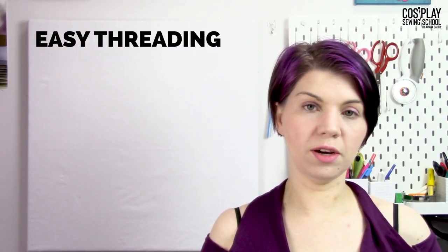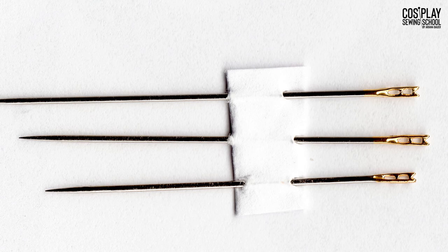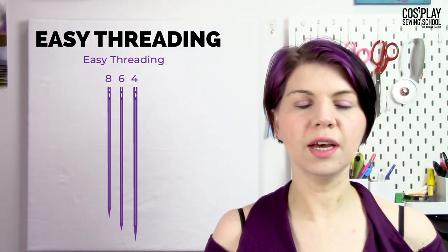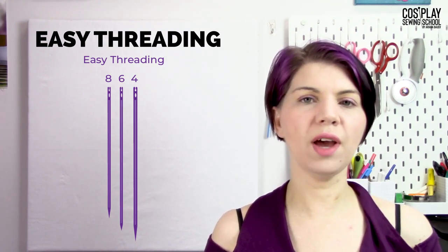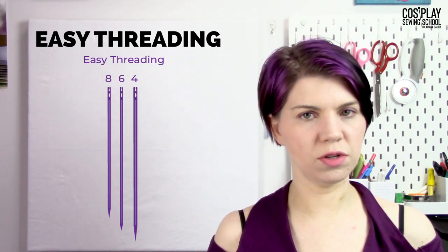The next needle is something that a lot of people don't know exists: an easy threading needle, also known as calyx-eyed needles. Take a look at that weird eye on that needle. Easy threading needles have an eye that you can actually pull the thread down into, so you don't have to thread through the eye like a traditional needle. Other than that, they are like sharps — a sharp pointy tip and a medium shaft — but they do have that larger eye, so think about that with your fabric choices and thread selection.